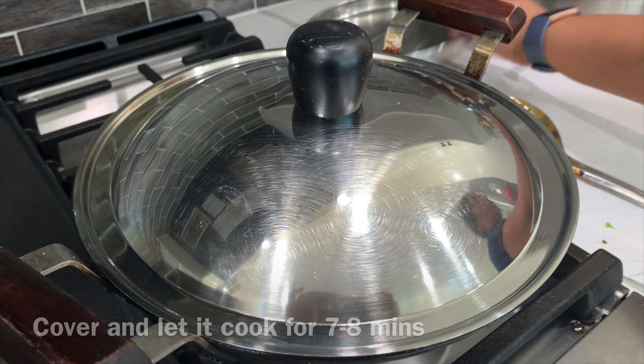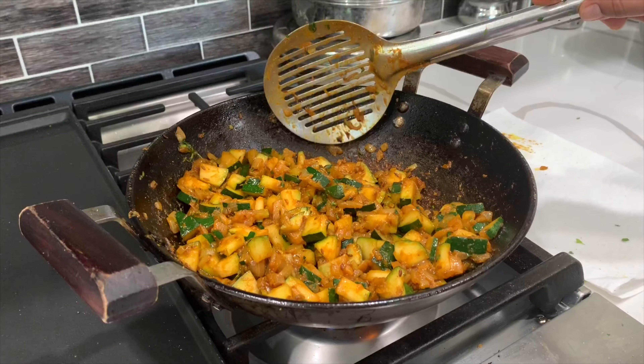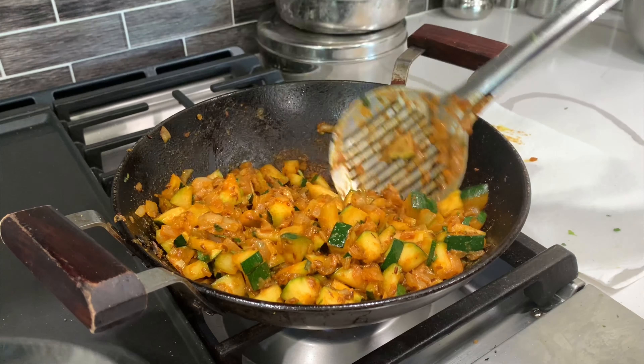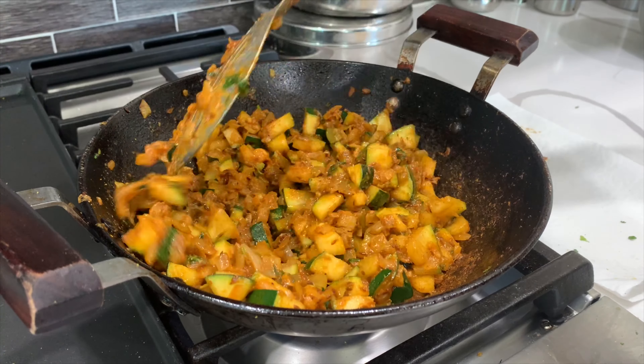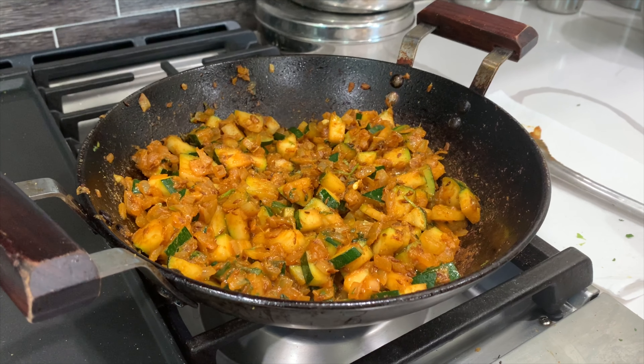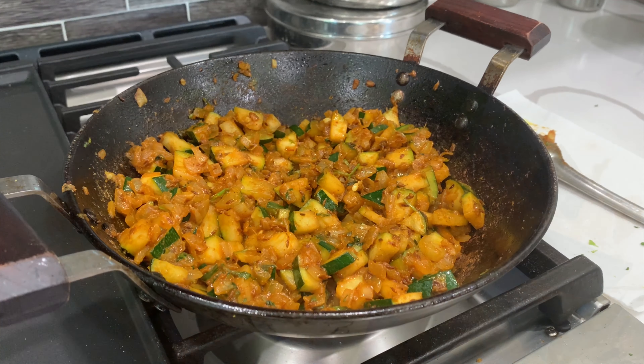Now you can see that the zucchini has been cooking for about 7-8 minutes. You can see the zucchini is quite soft. We just want to make the zucchini crisp and tasty. I will be prepared for the zucchini in the pot.